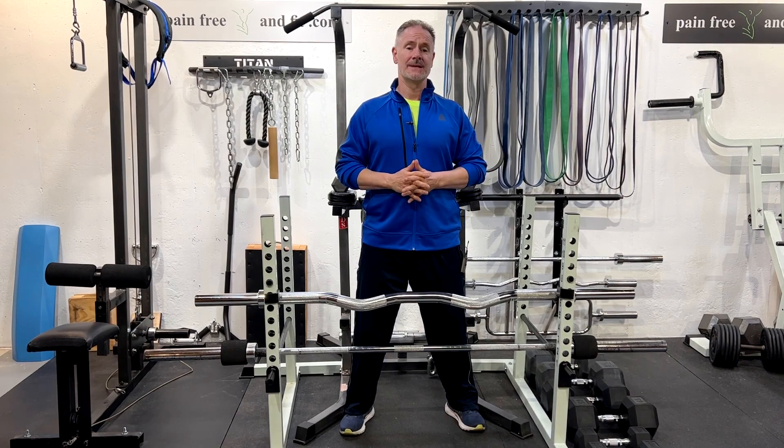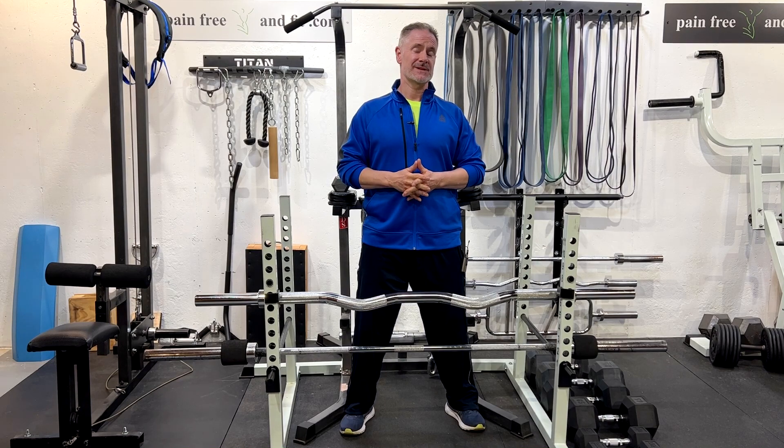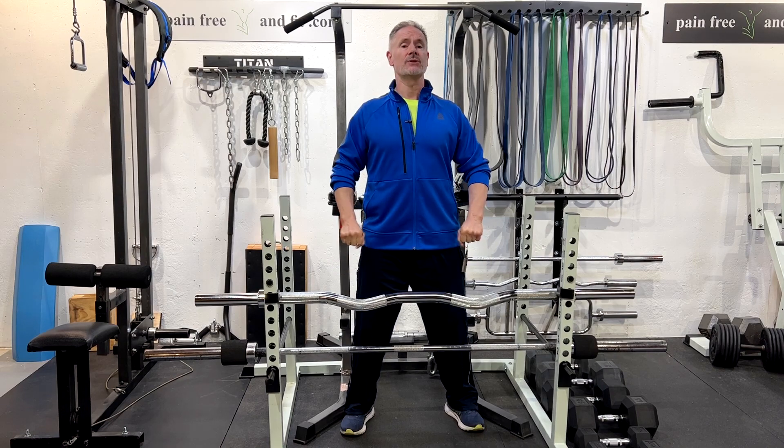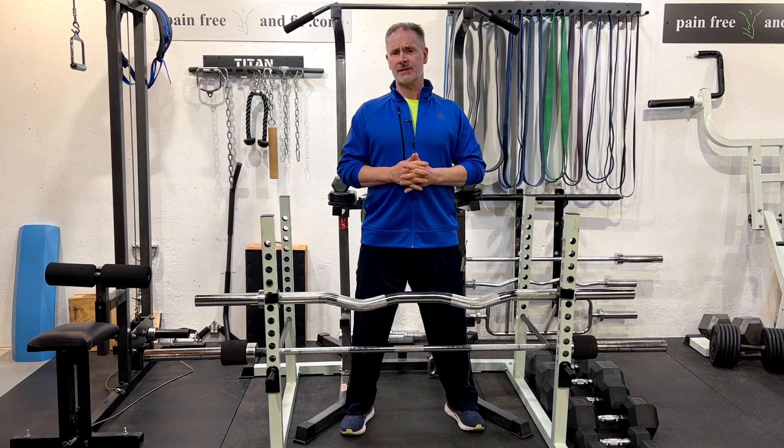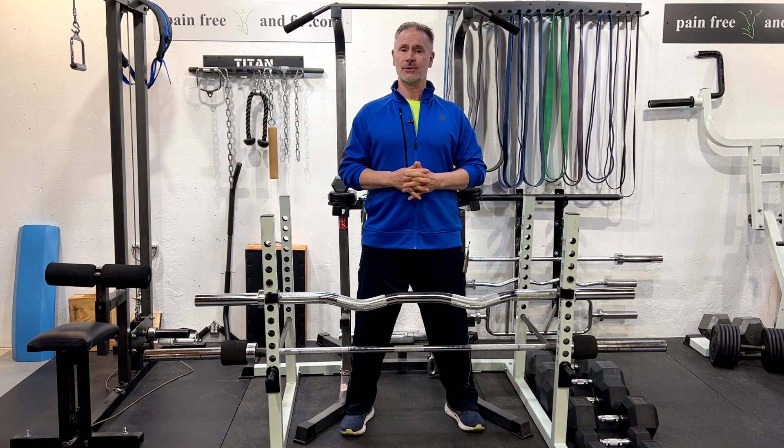Whether you've just herniated your disc, injured your lower back from deadlifting, or you have a chronic lower back problem due to degenerative disc disease, retrolisthesis, or spondylolisthesis, it's important to understand that modifying deadlifts by taking generic advice — like saying only do rack pulls or hex bar deadlifts — is not going to be the answer for your lower back. You have to understand how mechanically the stress of the deadlift is affecting your lower back pain and how it relates to your unique situation.